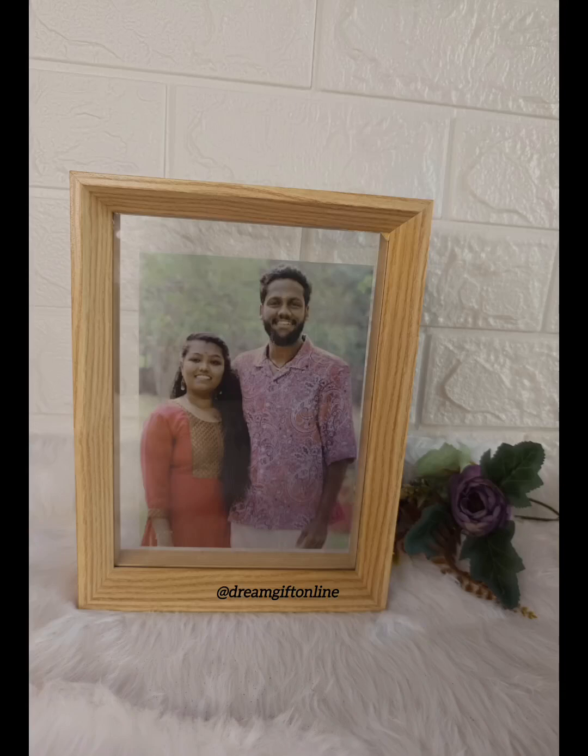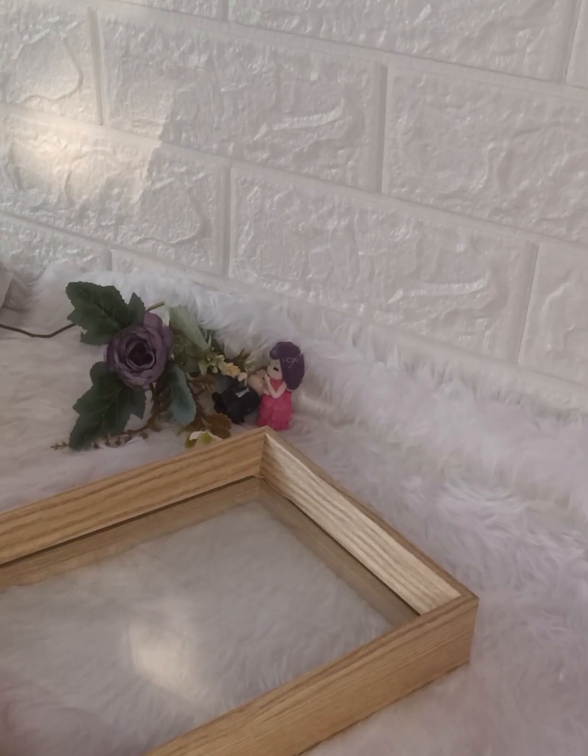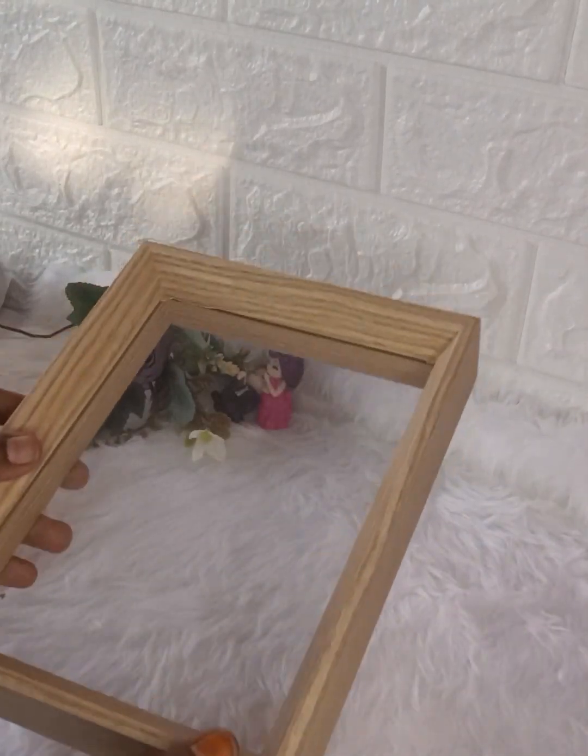Hi Somebody! Assalamualaikum! This is a transparent frame video. I am using a transparent frame.